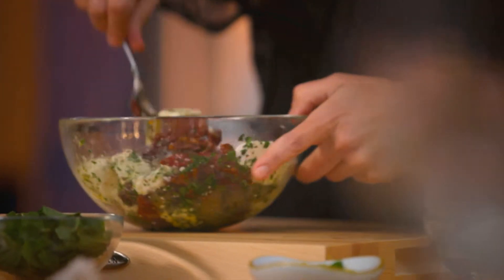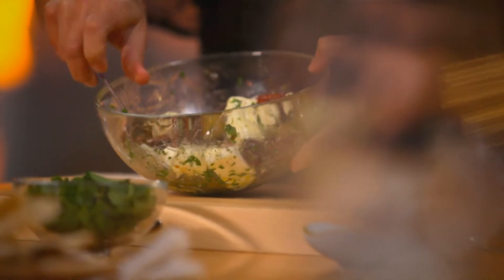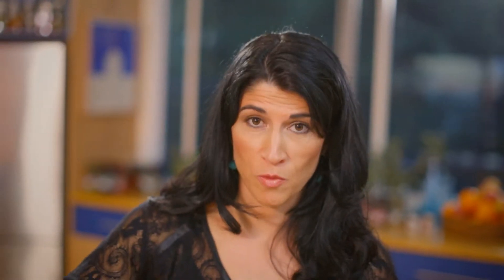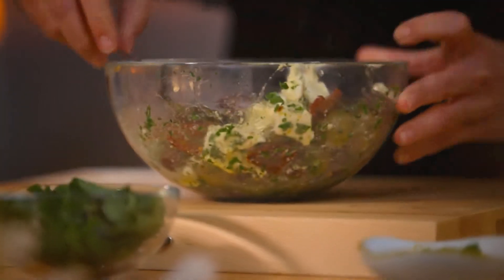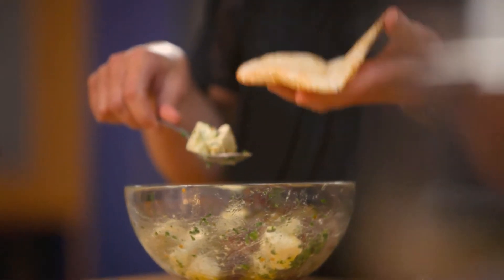One last stir, and now we're ready to place this on our pitas. Just a slightly different take on how to serve it — we're going to rip the pita bread so your guests can help themselves to this gorgeous dish. It's a really lovely sharing way to eat and get together.